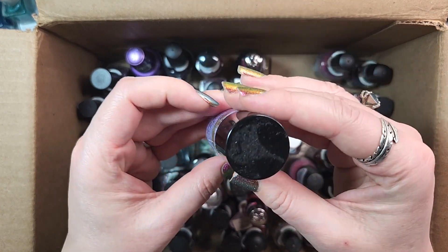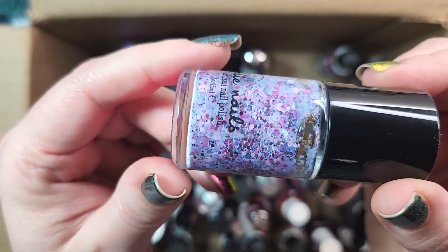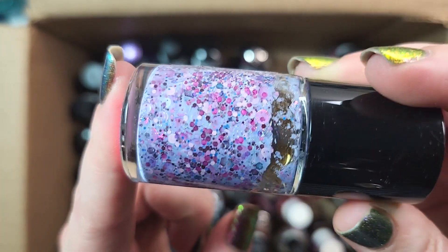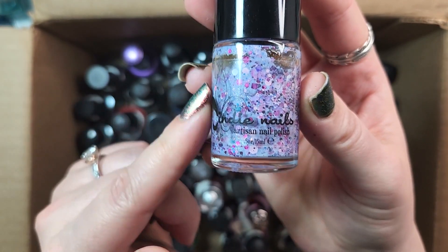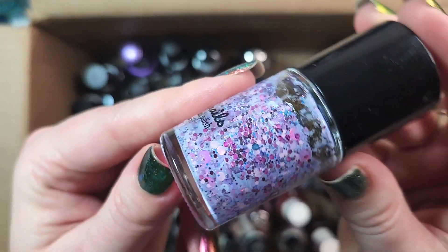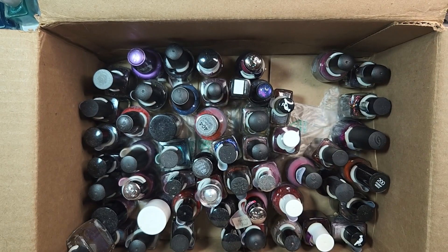Next up is one from Jindy Nails. This one is called That Purple-ish, and I will be keeping this one. I really like the mix of this — it could make a really fun spring or summer polish. It's a glitter crelly. It does need a really good shake and possibly some thinner. It's a brand that I don't believe is being made anymore. I got all of my Jindy Nail polish in a de-stash. This one has such a variety of colors going on — different sizes and shapes, hollow, metallic, matte. Really fun. That's going in the keep pile.